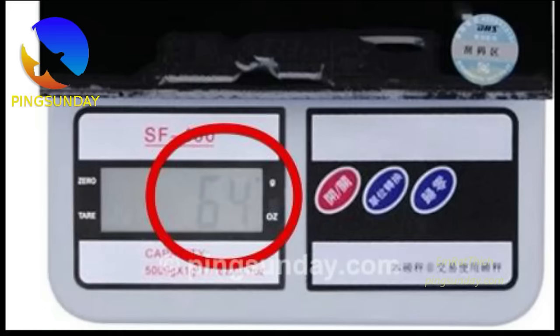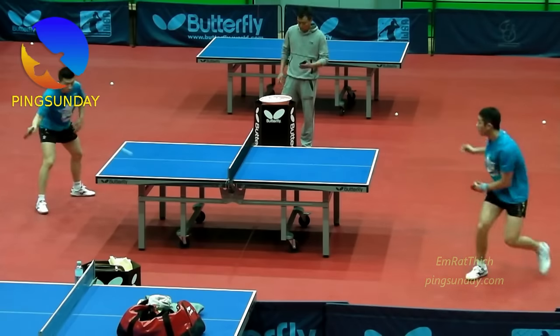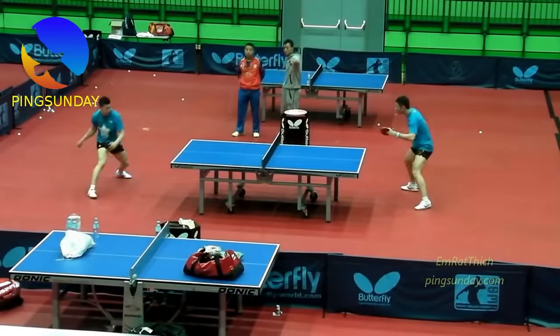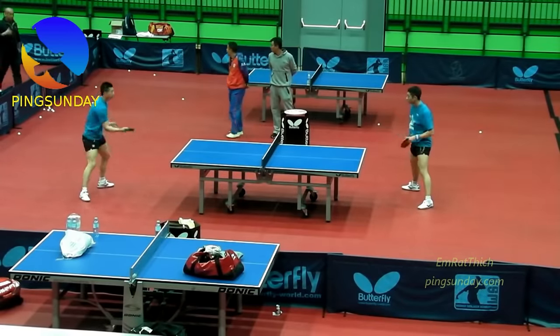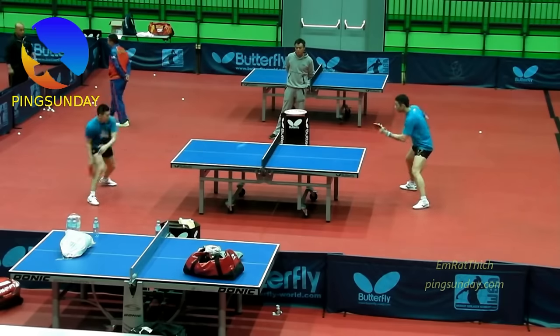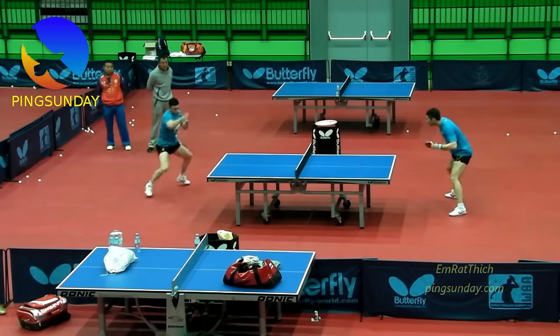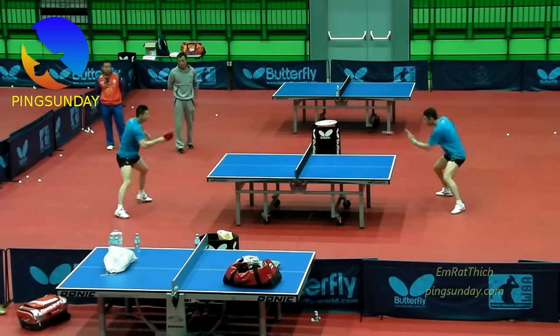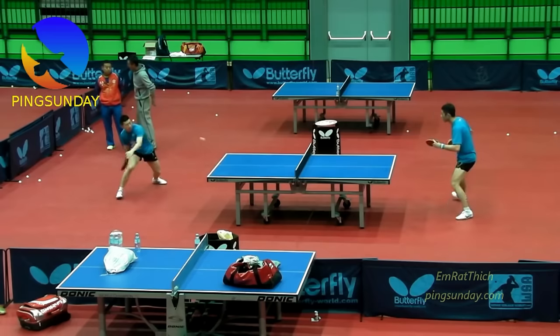Which type of rubber do you need for your forehand side? A forehand attack is not the same as the backhand attack. For your forehand loop, you rotate your body, use the power from the ground, and hit the ball with a larger amplitude stroke. While you hit the backhand topspin in front of your body with a much more compact stroke. So choosing the forehand rubber is totally different than choosing the backhand rubber.